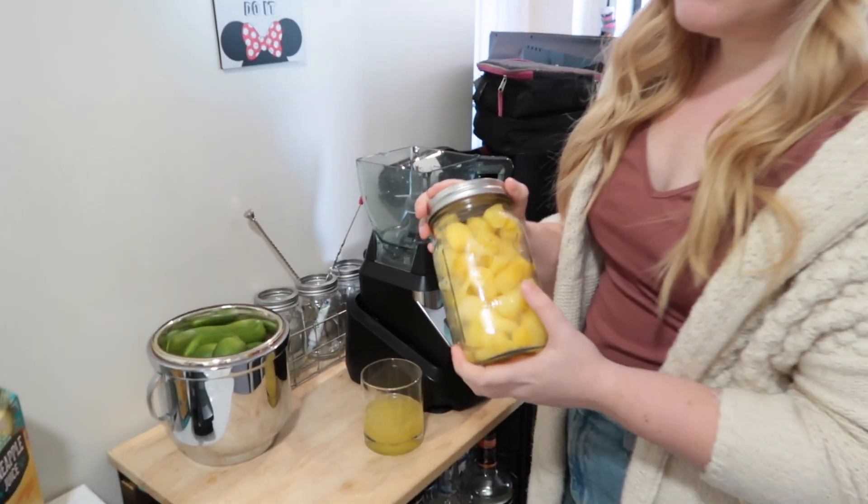Just a quick note: the original Disney Parks recipe is dairy free, so if you want to use a dairy free ice cream you of course can do that. I imagine it will produce pretty much the same result. We just had regular vanilla ice cream in the freezer so that's what we decided to use today, but either is fine. Now we have everything together and we're simply going to start by adding the pineapple and the pineapple juice to the blender.